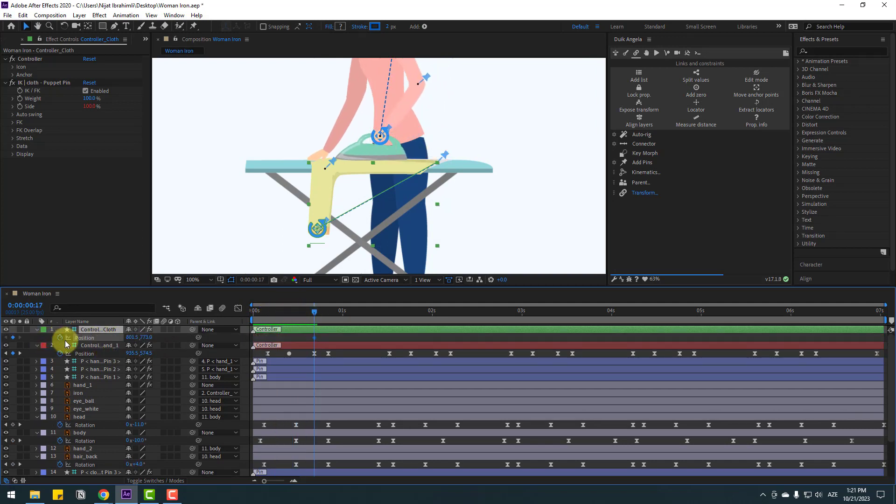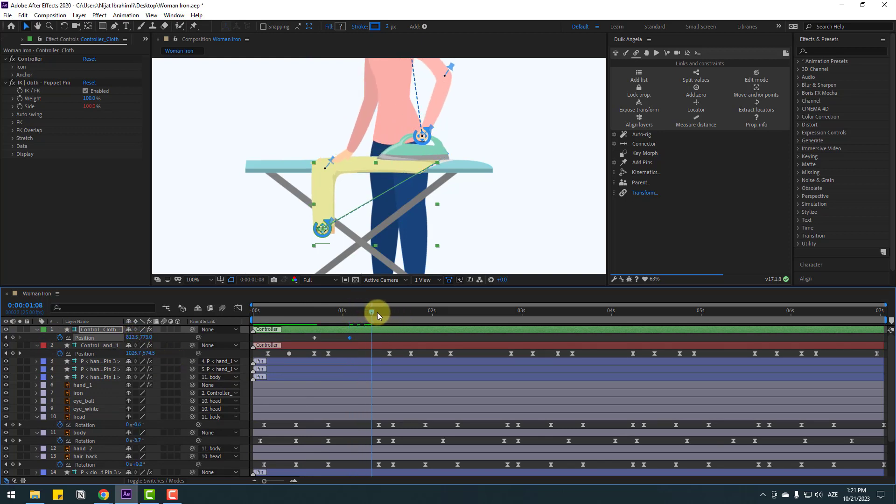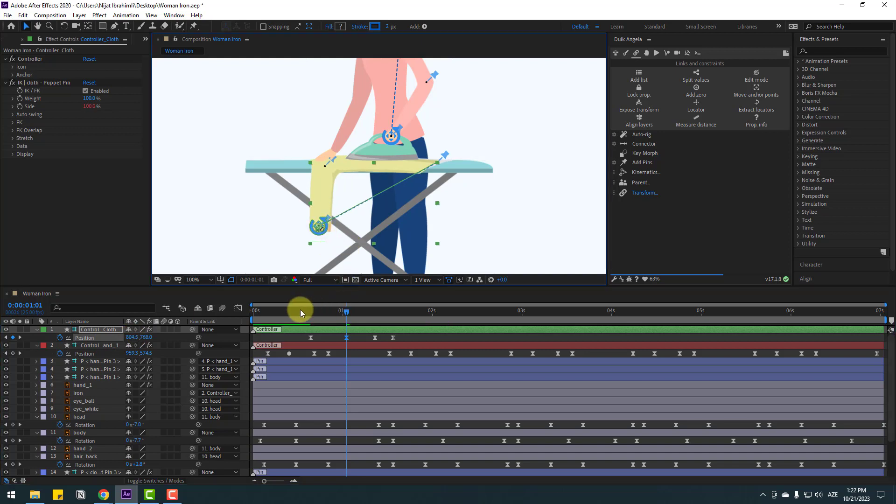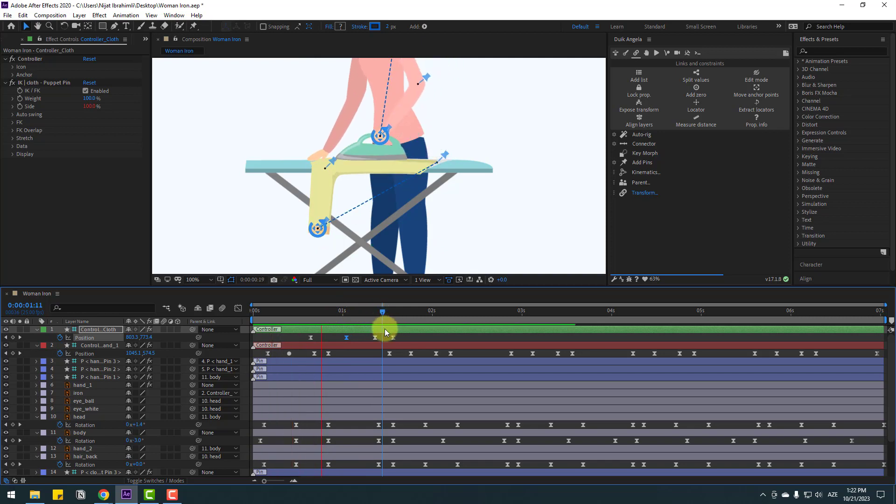Press P, make a new position keyframe, go to 10 keyframes, change like this, and go to here. Add some random keyframes for dynamic animation. Select keyframes, make eases — nice. Select keyframes and move to the left. Select the middle keyframe and move to the left. Move down like this.